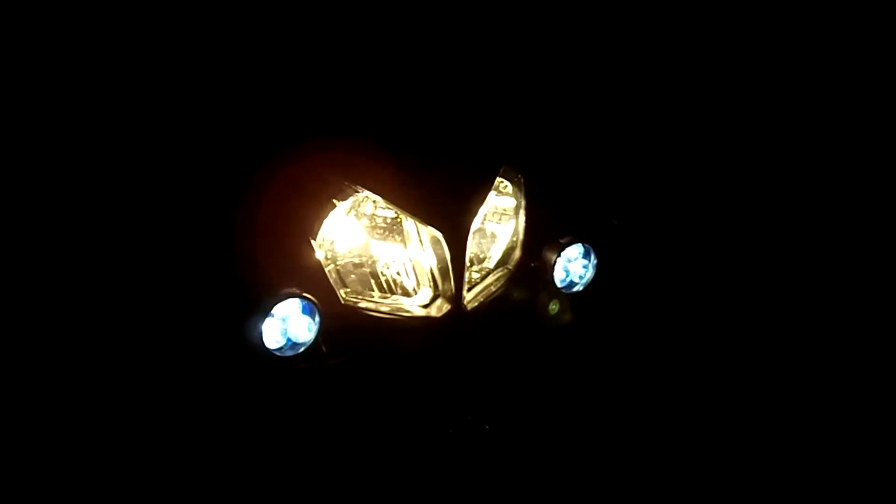These are also tied into the brights. So when you turn your bright light on, they go to their maximum setting. And then if you have a car approaching and you dim your lights, it also dims the Clearwater lights.